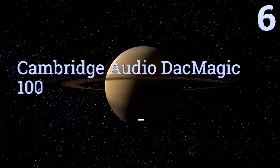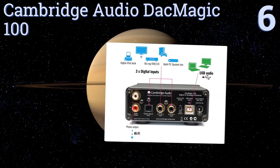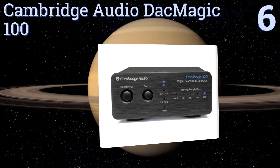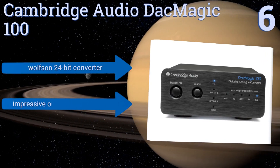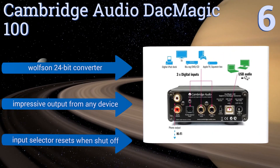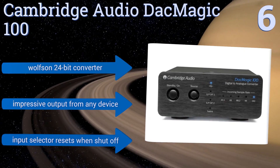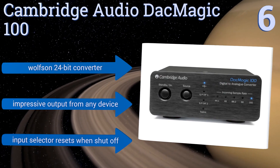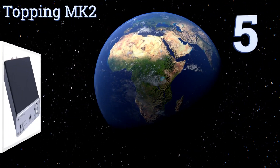Moving up our list to number six, ideal for home theater systems, the hefty Cambridge Audio DAC Magic 100 is a real powerhouse thanks to its four options for digital audio input. Switch easily between TosLink optical, two coaxial ports, and a standard USB input with its front-facing source button. It features a Wolfson 24-bit converter and impressive output from any device, however the input selector resets when it's shut off.